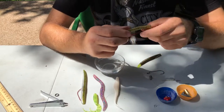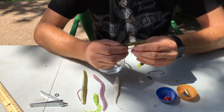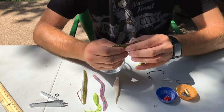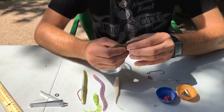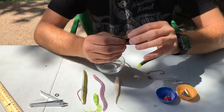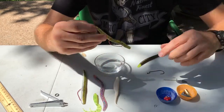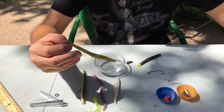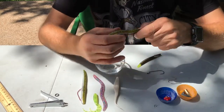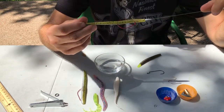It's not quite weedless yet, so the next thing you want to do is skin hook it. The way you do that is you pull the worm in this direction and you just barely stick the tip of the hook into the worm. And there you have it — skin hooked. Now you are completely weedless with your Texas rig. When a bass hits that, since it's just barely hooked right there, it'll pop right off and you'll go ahead and hook that fish.